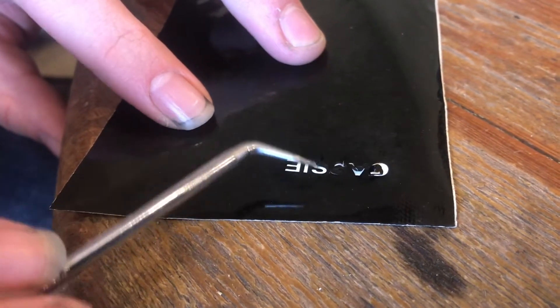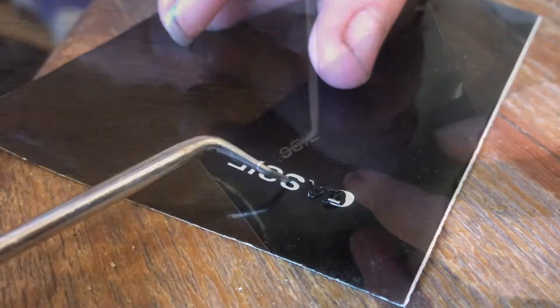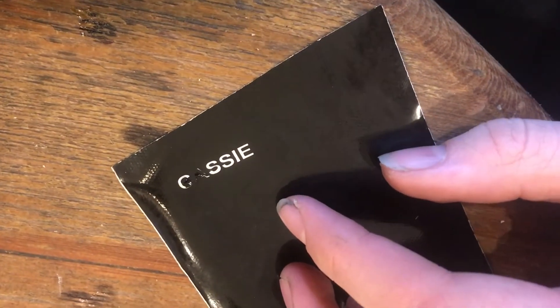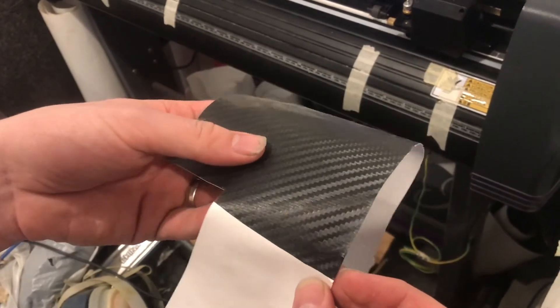I'm just trying not to damage the surrounding vinyl. Looks like the blade pulled a little bit too much material out of the C and the A, so I think we're going to cut it again. This vinyl is a little thicker; I think that might hold up better against the fine detail.